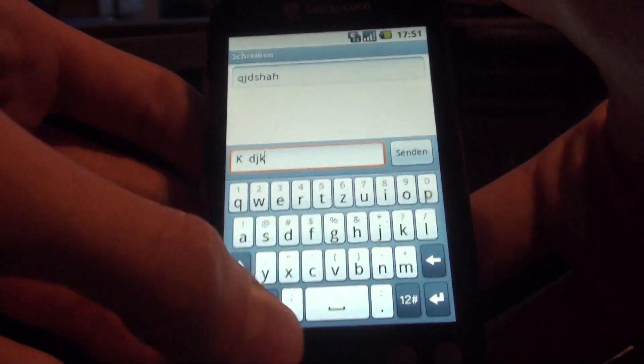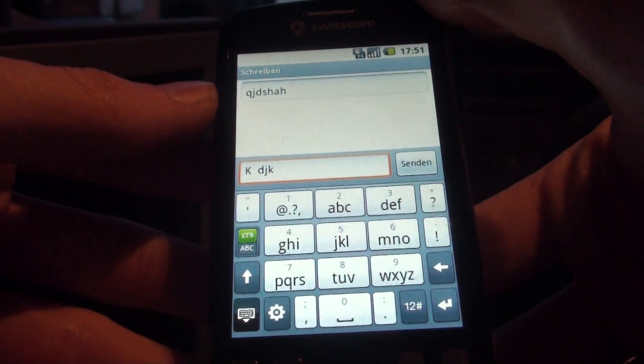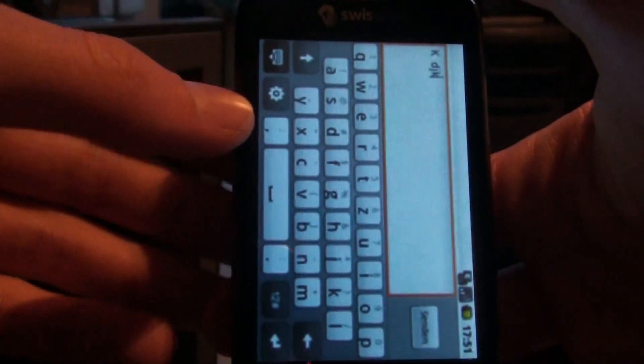So let's go firstly through the settings. Here we have the HTC Sense keyboard. You can change between different modes like this. If you turn it landscape, it will automatically go back to full QWERTY.